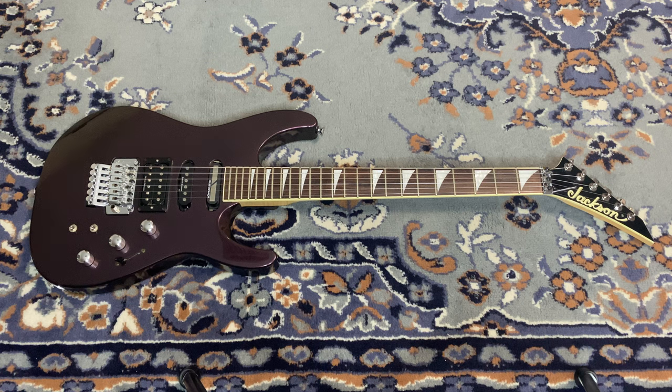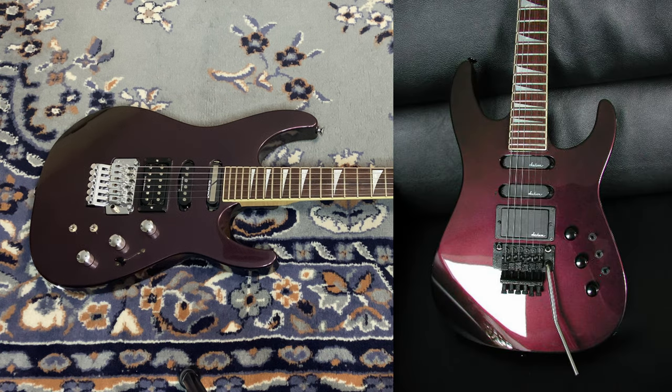What I did find was a forum where guys were talking about how they were buying these guitars — refurbished, or with some V-stock issues — from a company clearing out older models. One guy said when he received his, the box said 'black cherry,' and that makes me believe this is the black cherry finish. If you're familiar with the Charvel Model 6 black cherry, it looks just like this — a purplish, almost brownish, crimson type of color.